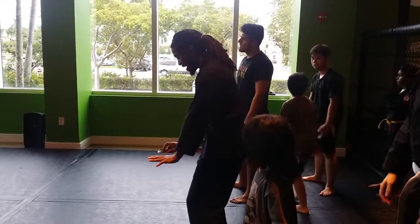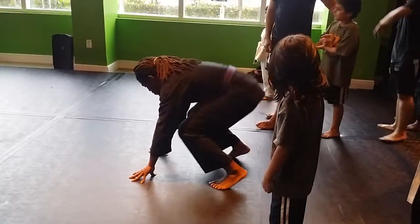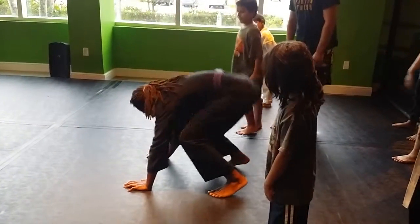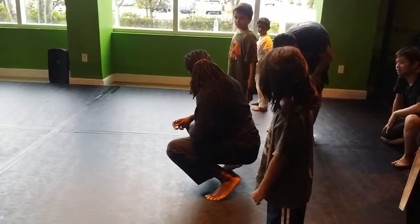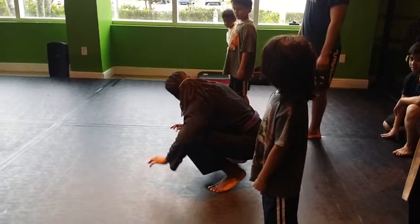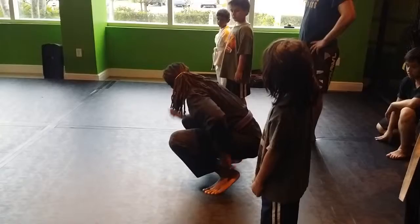I want to put both of my hands right in front of my feet, right here. I want to bend my knees a little bit and my butt goes in the air. Chin to your chest, and then you use your arms. As your arms and your head goes to the ground, you push up just a little bit off of your butt — put your butt in the air.